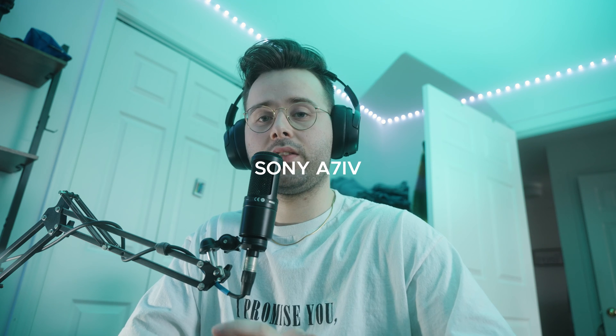I believe my camera settings were at 1/250 for shutter speed, my ISO was at 400, my f-stop was at 2.8 which is the lowest my lens can go, and my white balance I just kept set to daylight. I'm shooting on the A7 IV with a Sigma 24-70.